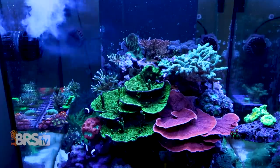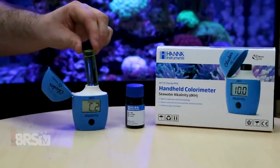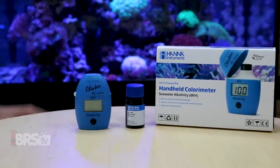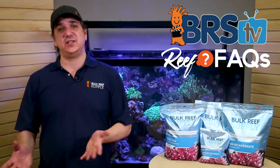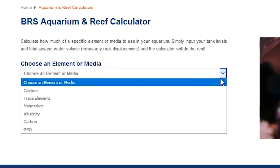In either case, you can wait 20 minutes or so for it to circulate throughout the tank and test to make sure the alkalinity correction worked as intended. Note that a hobby-grade test kit isn't going to provide absolute accuracy in the initial test or after the correction, so a window of a few tenths of a dKH is acceptable. Moving on to magnesium — open the calculator and select magnesium.